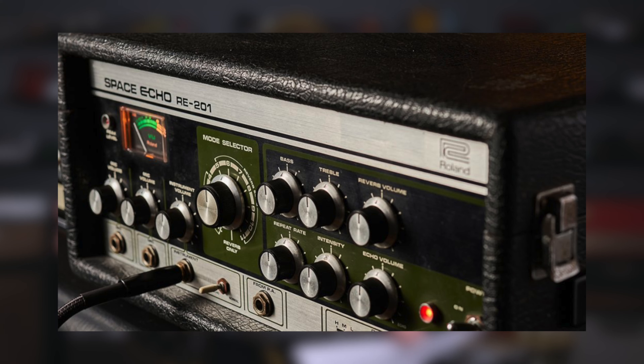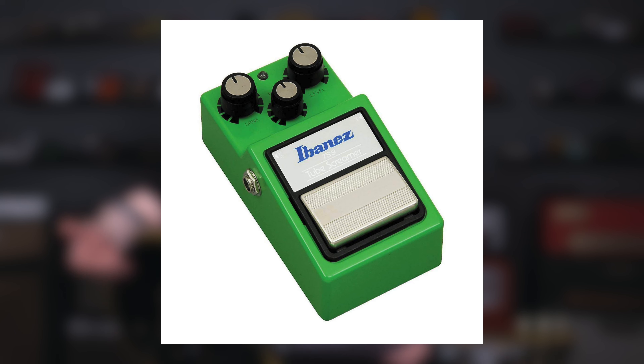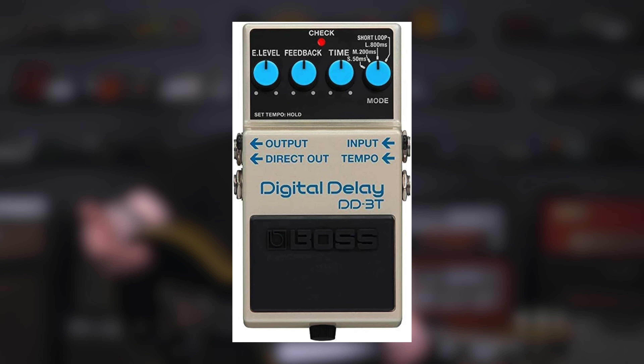Pedal-wise, Noel's setup is really minimalist as well. He didn't really use a lot of pedals early on; however, he did use an RE-201 Roland Space Echo to add some movement and space to his sound, whilst Bonehead pretty much kept his guitar sound heavy and dry. Noel would later go on to use a Vox Wah pedal, a TS-9 Tube Screamer — presumably for boosting his lead lines — and adding a DD-3 delay from Boss.